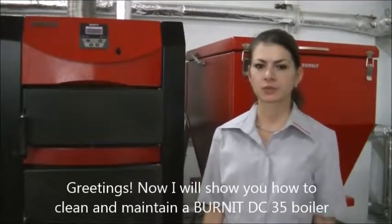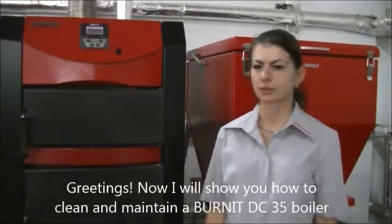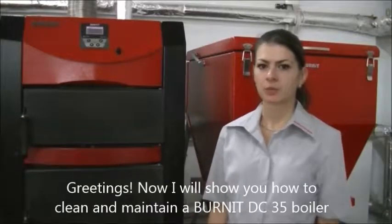Greetings! Now I will show you how to clean and maintain a Burnet DC35 boiler.